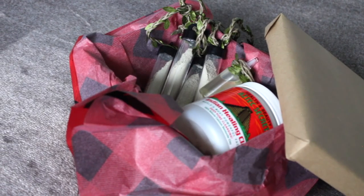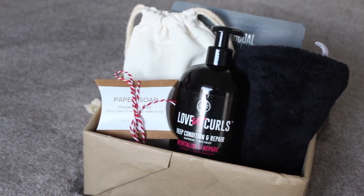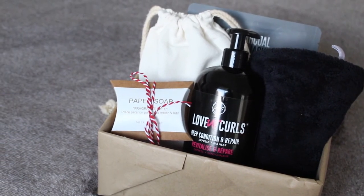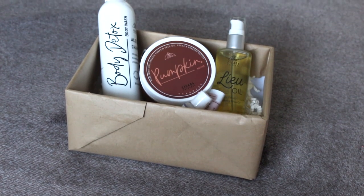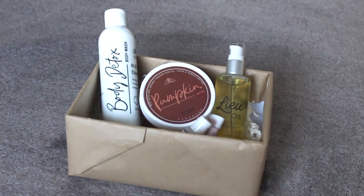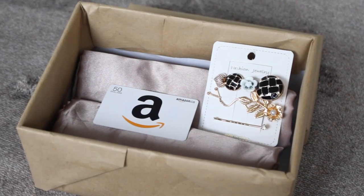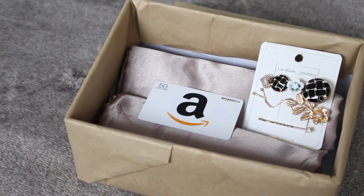That wraps up the video! I hope you loved all of these gift box ideas. All of these items can be purchased on Amazon Prime, from a small business, or from an Etsy shop. Hair products can also be purchased at your local Walmart, Target, or even curbside pickup at beauty supply stores. Let me know down in the comments which gift box was your favorite and which one you're going to try — thank you so much for watching and I'll see you in the next one.